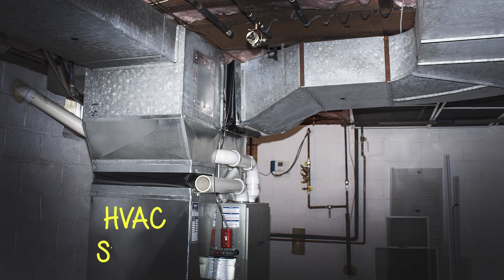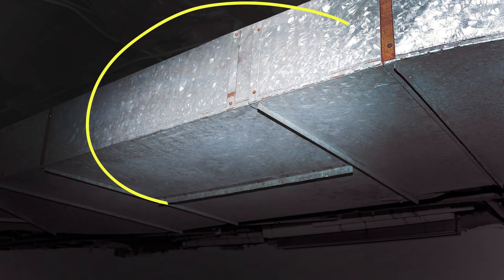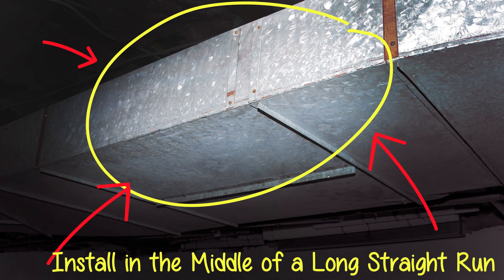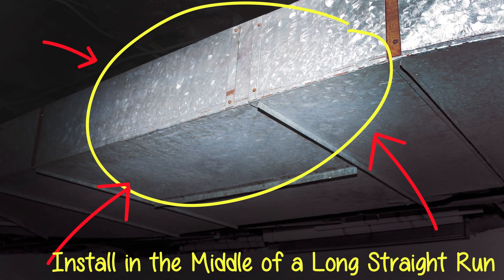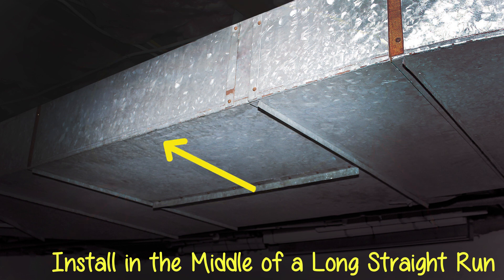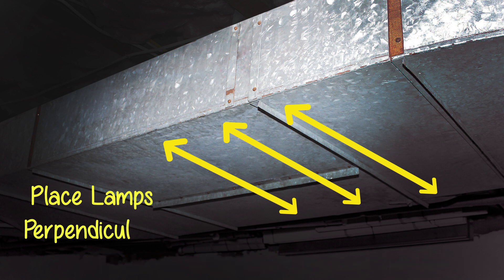Here we have an HVAC system and the air duct. Be sure to install the system in the middle of a long straight run. Also remember to place the lamps perpendicular to the airflow.